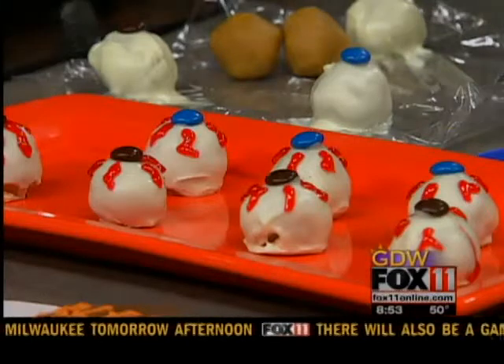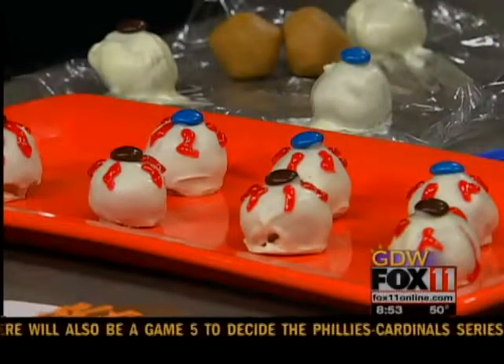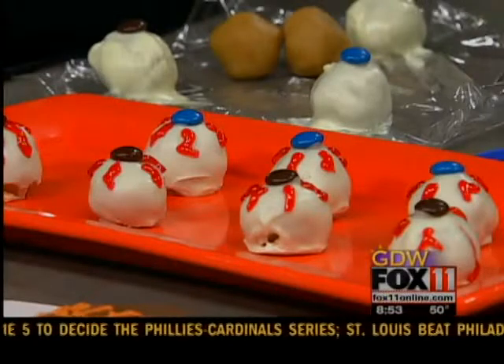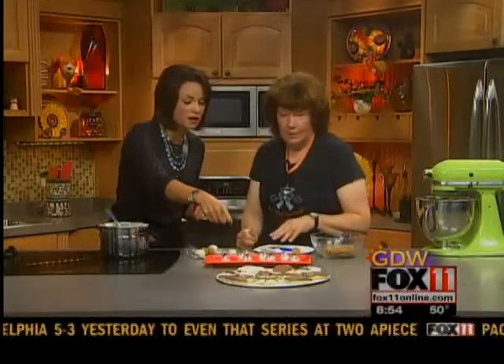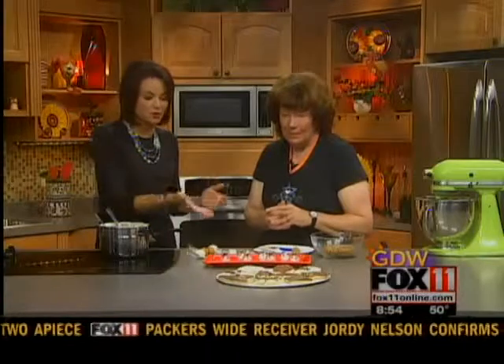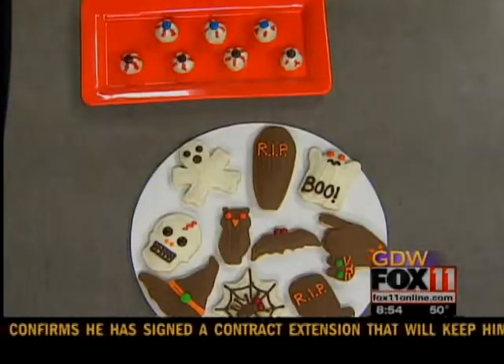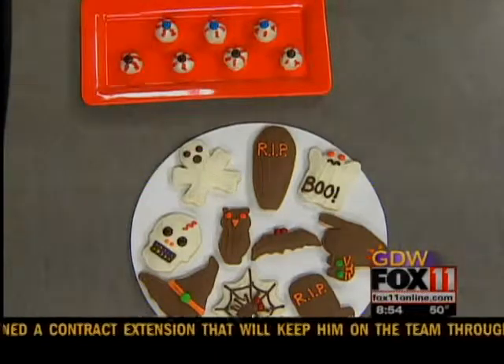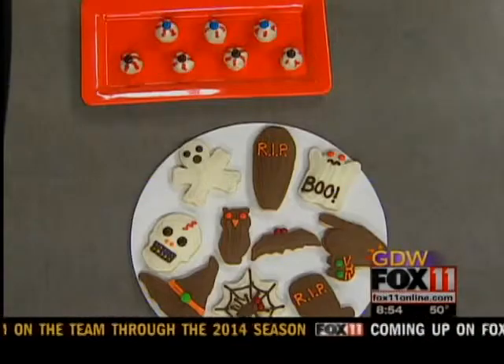I do finger cookies that have the fingernails and everything — candy corn for the fingernails. So if you don't want to do the work, Christine the happy cookie lady will do it for you. Thank you so much for joining us this morning. It's been fun, got a lot of great ideas. We'll be right back — you're watching Good Day Wisconsin.